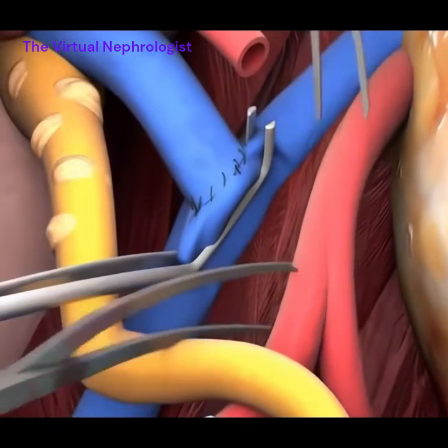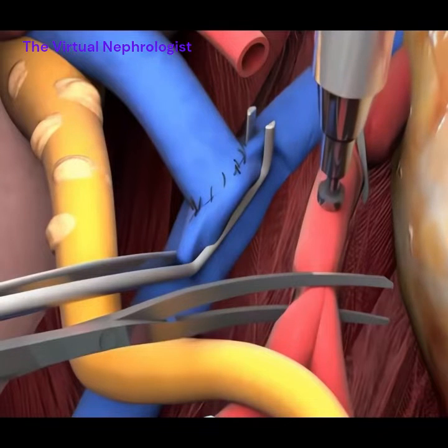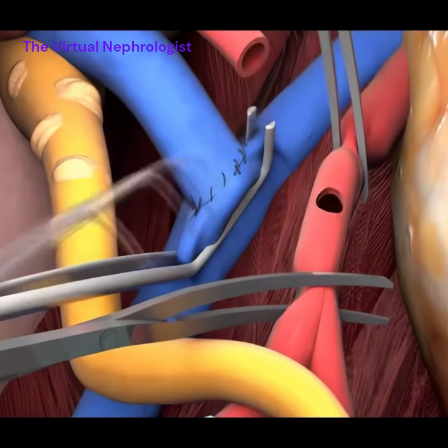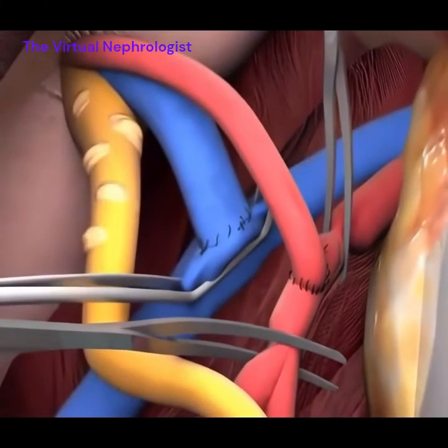two vascular clamps are used to obtain proximal and distal control of the right iliac artery. A punch incision is used to create the arterial anastomosis or connection. The parachute technique for stitches is used to connect the arteries as well.